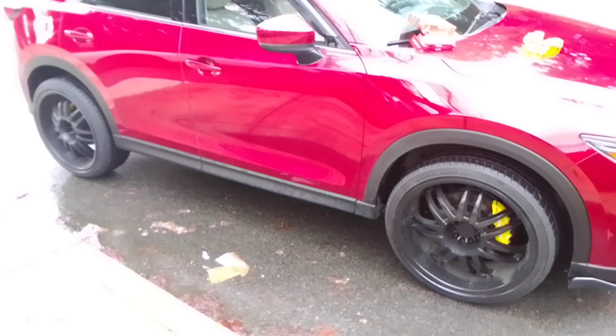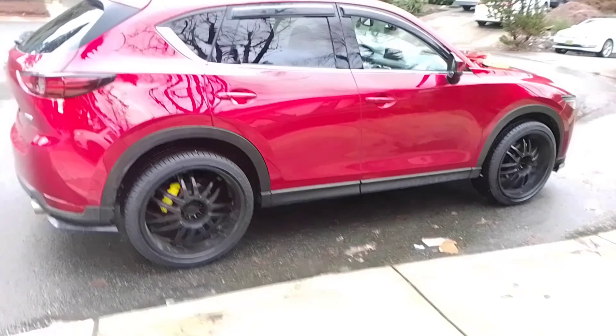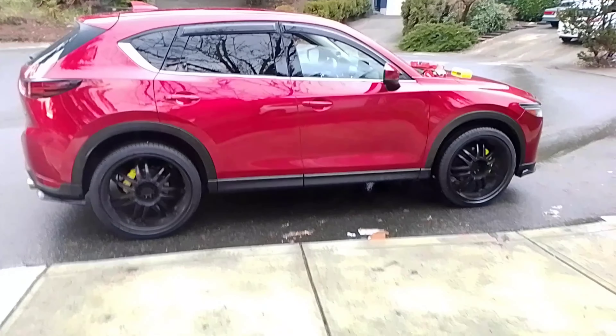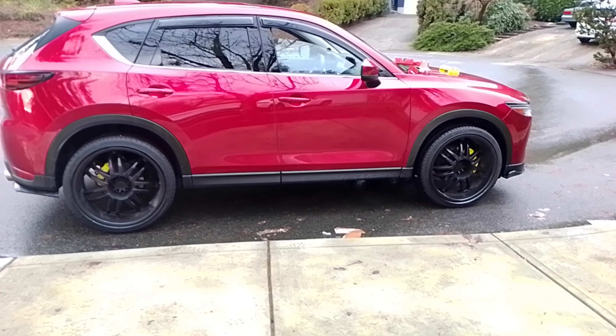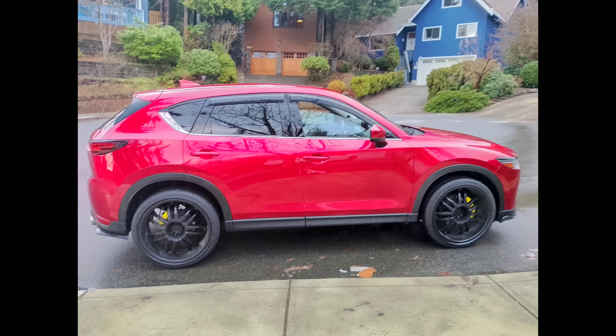If somebody looks at it or drives by, they're not going to be able to tell. You have to really get close to tell they look a little fake, but look how amazing it looks. It does change the car — your car looks totally different after you have these on. Let me know in the comments what you guys think, and I'll see you guys in my next video. Peace out for now.